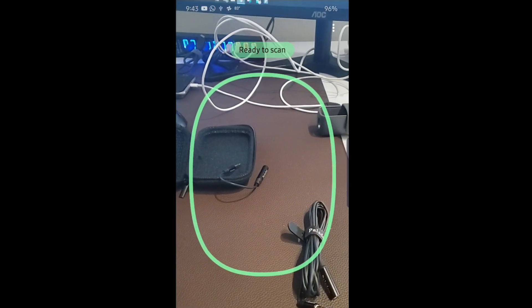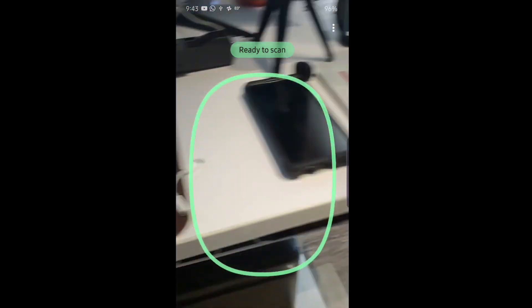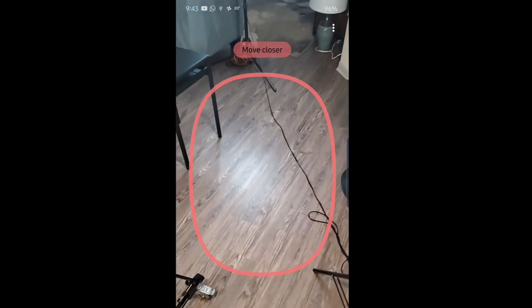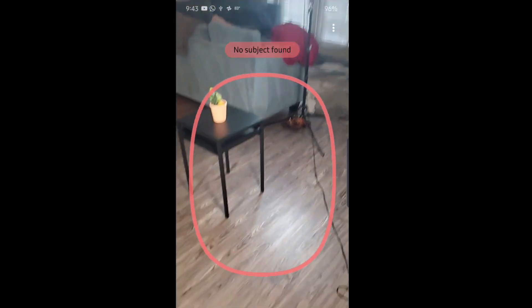It will open up and give you some instructions when you use it for the first time. Here we have it — you can see it's ready to do its scan.